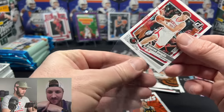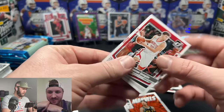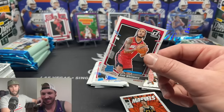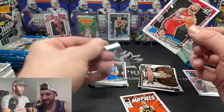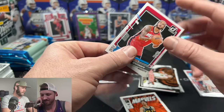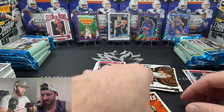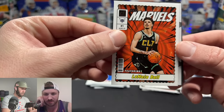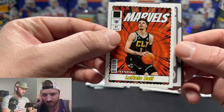My phone is blowing up with eBay notifications right now! Shout out to everyone that's bought a card or bid on our eBay — you make it possible for us to buy these hobby boxes and open them. LaMelo Ball on the Net Marvels — that's a cool looking card.